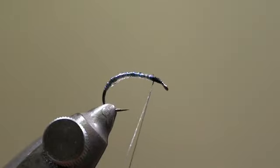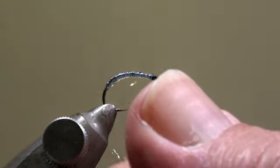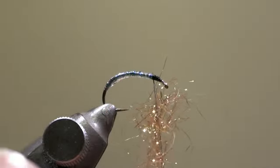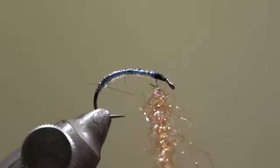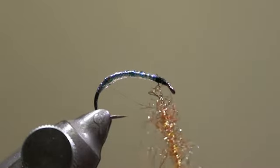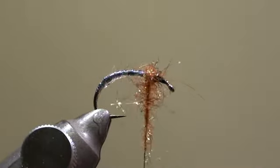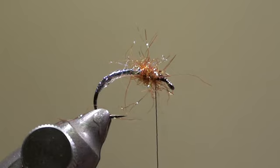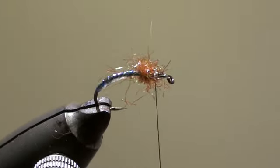Then we will insert a pinch of eye stubbing into this split thread and, rotating our bobbin, fix it in the split thread. Then we will wind the thorax with this dubbing strand. Using our scissors, we trim the dubbing fibers which are a little bit too long.